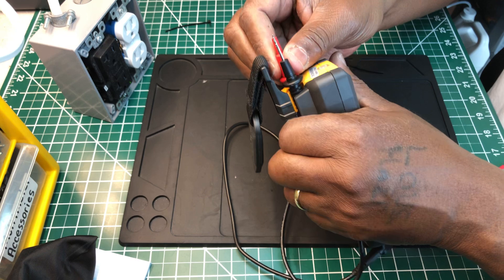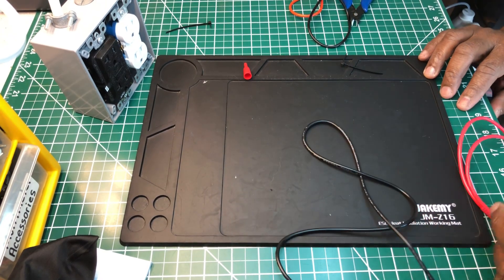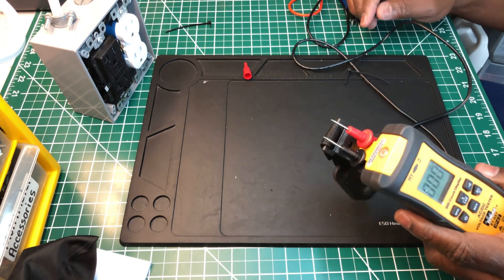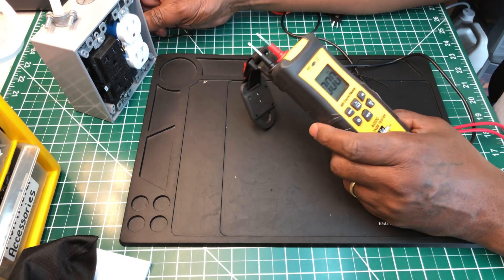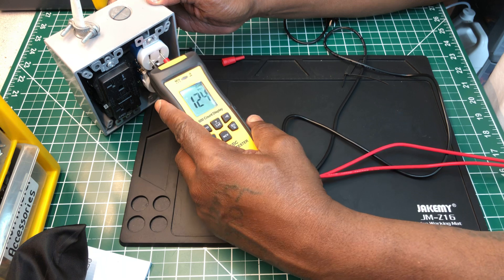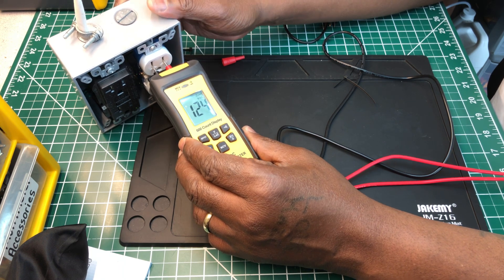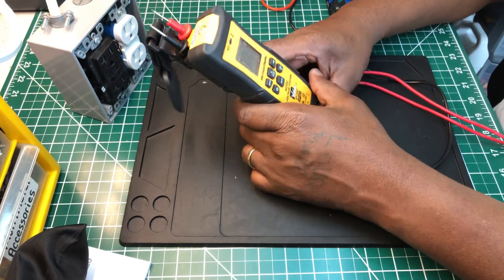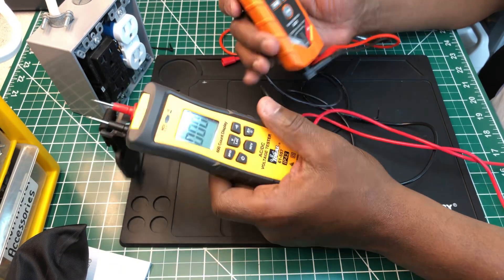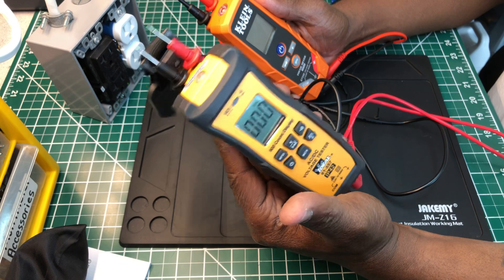The Ideal probes also have a protective shroud you remove, and let's see — you can insert the probes into the receptacle the same way. There you go — same thing works on the Ideal. So the feature I loved about the Klein, you can do the same thing with the Ideal. I think you already know which one I'd pick: you get more bang for the buck with the Ideal. If you already have a Klein, keep it — but the Ideal would be my pick out of these two.